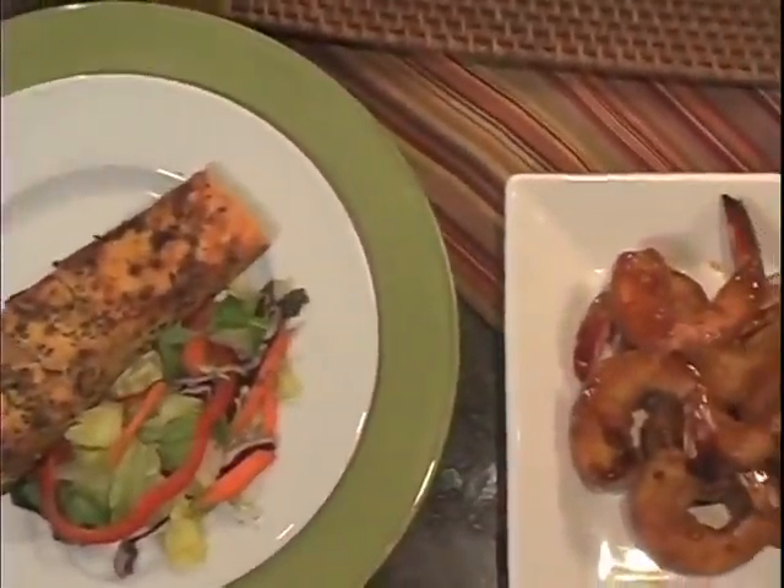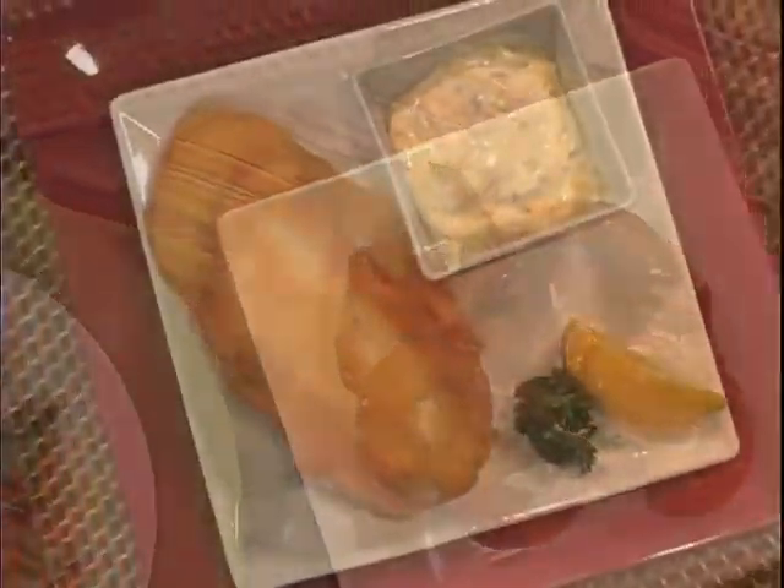Whether it's for a daily meal with your family or a fancy feast with guests, fish and seafood are delicious and healthy choices. From selecting to preparation, I've got a few tips to help you make the perfect fish or seafood meal every time.